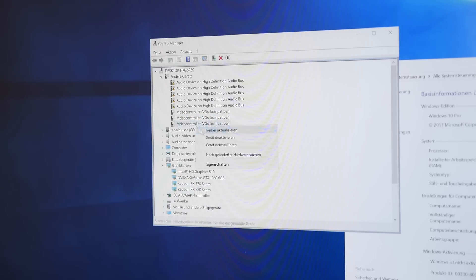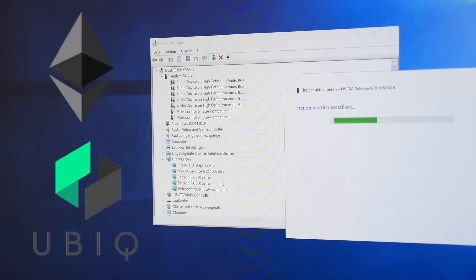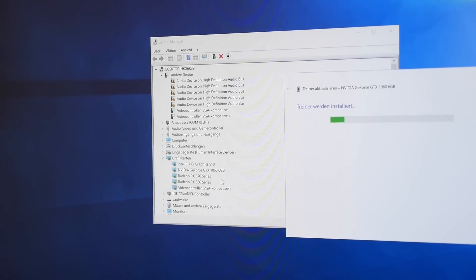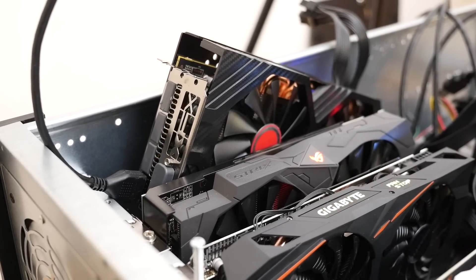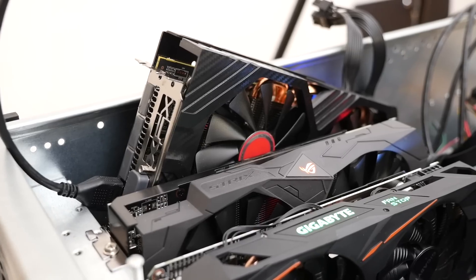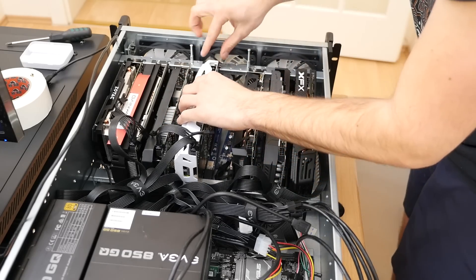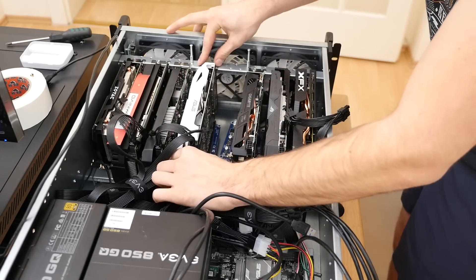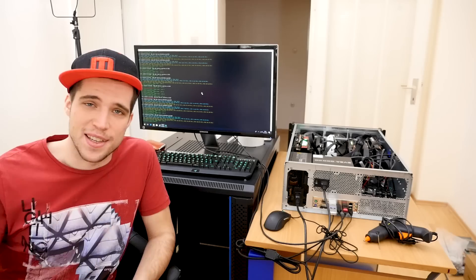Once that is done, you can start your favorite miner and start mining your favorite altcoin. I personally mine Ethereum and Ubiq, and I'm using Claymore's dual miner for Nvidia and AMD GPUs because I'm using a bunch of different cards. Once you've got the perfect settings, you can lean back and enjoy your new mining rig. In the next videos, I'll also show you some little tricks on how to get more mining power out of your cards, so stay tuned.